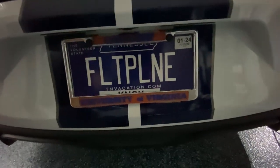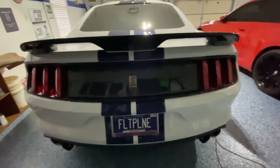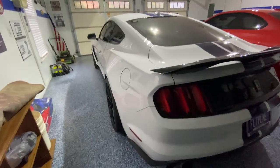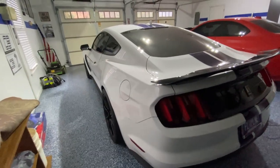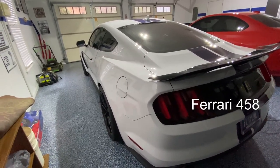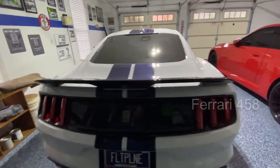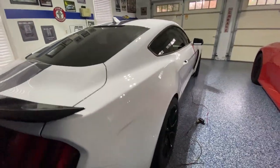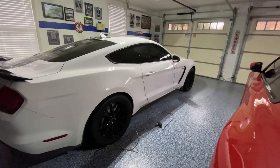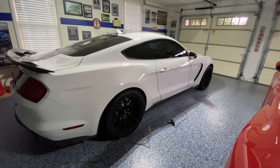We do have a custom plate — it stands for flat plane, which is the flat plane crankshaft that is in the motor. I believe this car has it; the new Z06 has it. I believe one of the Ferraris has it — I'm not sure if it was the 488 or maybe the 458, one of those. Not very many cars have that. And that's one of the things that gives this Voodoo engine its unique sound, unique tone, especially when you're in the high revs up to 7,500–8,000 RPMs. Sounds really good.